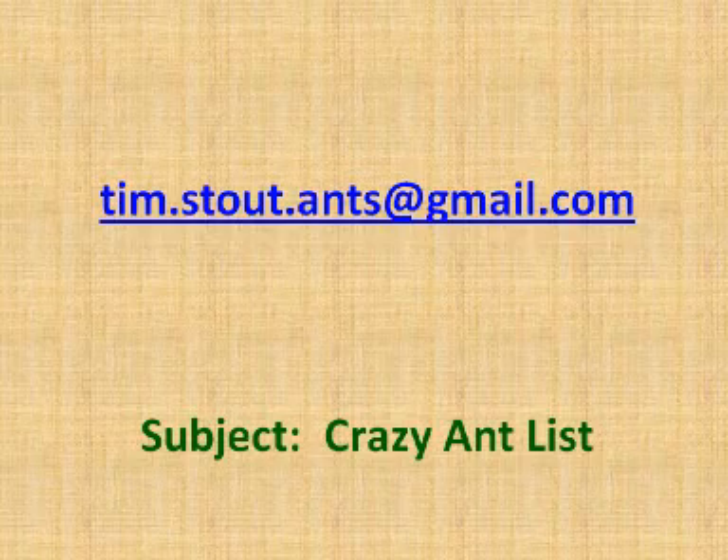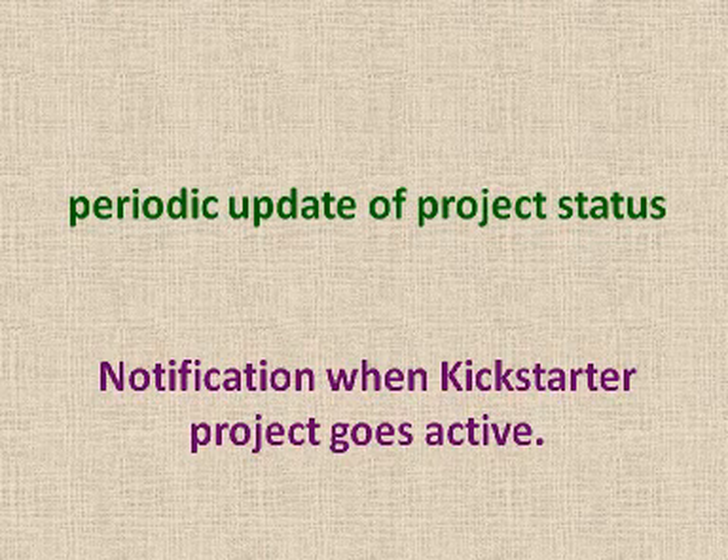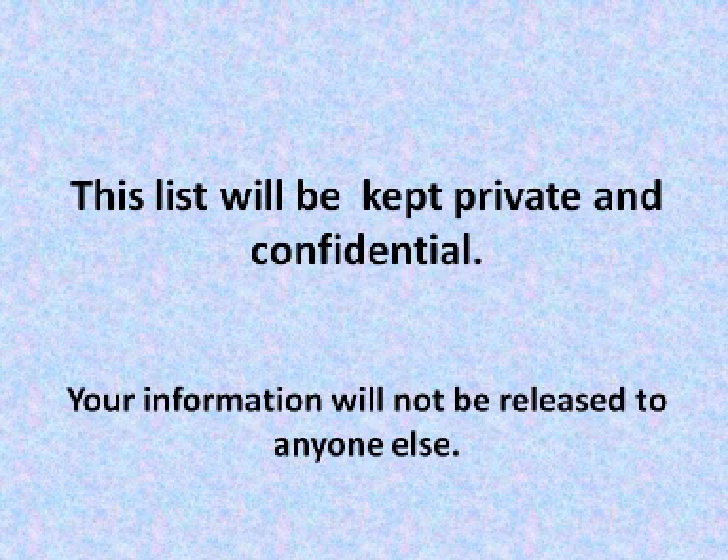please email me at tim.stout.ants at gmail.com and in the subject line just put 'crazy ant list.' I will then give you a periodic update of project status and will also notify you of when the Kickstarter project goes active. The only way you will have to track progress and to obtain this equipment for yourself when it becomes ready is to be added to the email list. This list will be kept private and confidential. I'm a private individual, not a large impersonal corporation, and I value my own privacy. Your information will not be released to anyone else.